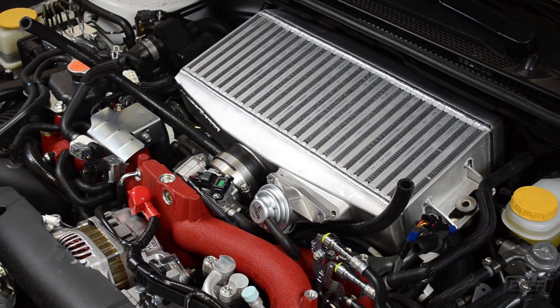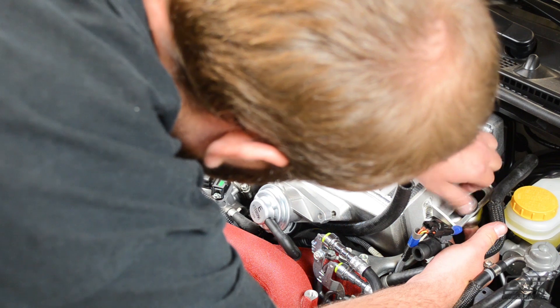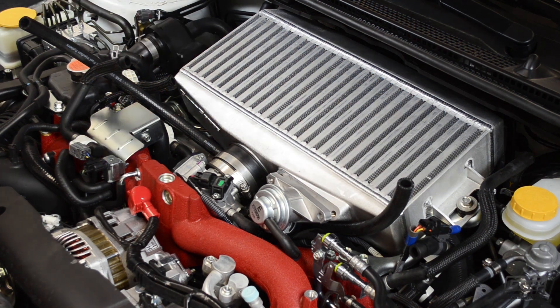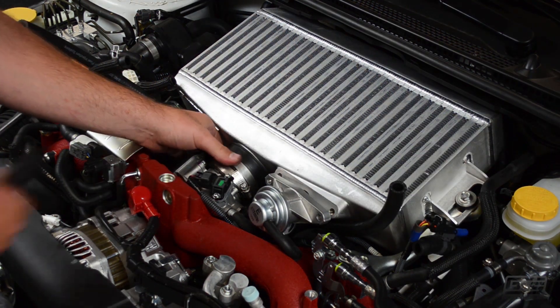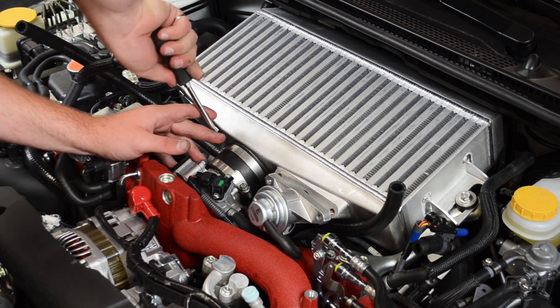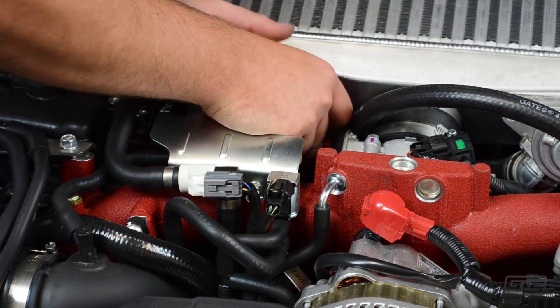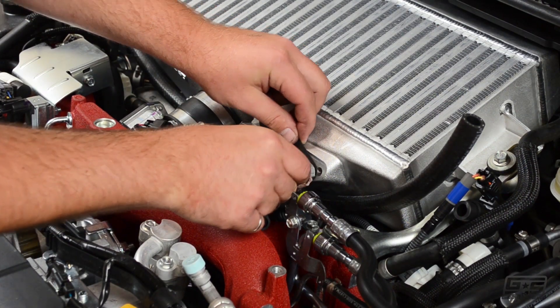Once the intercooler is in place, thread the bolts in on each side. Now we can tighten the hose clamps. At this point, let's reinstall the blow-off valve using the gasket that was included in the kit.